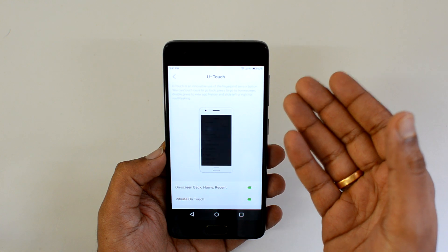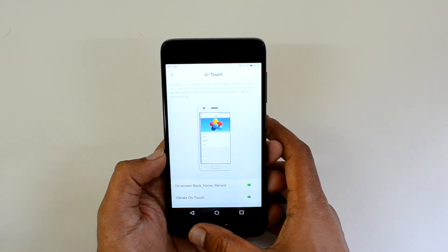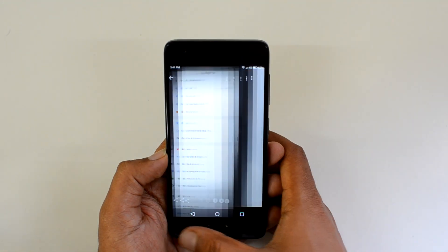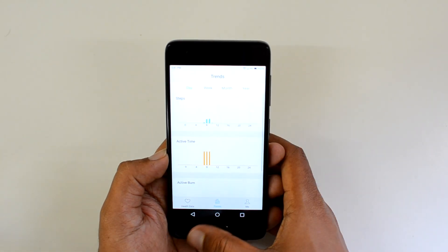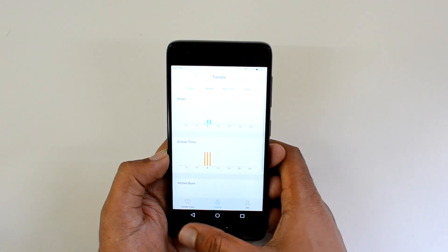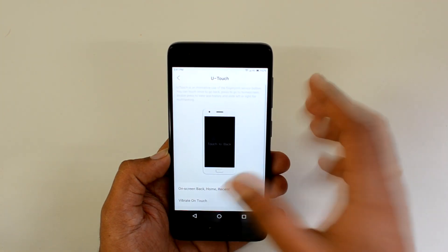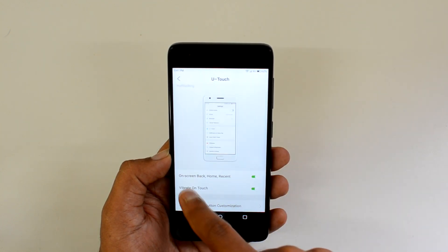You can also swipe left or right on the U-touch button for multitasking. Just swipe here and it takes you to the multitasking view, where you can see different screens. Swipe left or right to switch between apps — that's how you multitask and access different running apps.